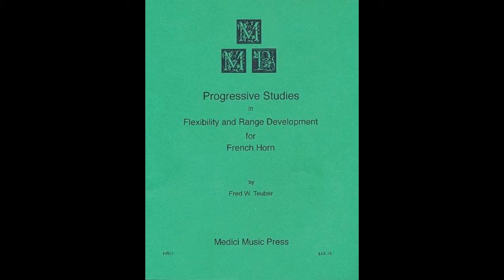He actually divides his book into categories, so you have exercises which cover flexibility, range development, interval studies, scales, and what he calls natural horn studies, which end up being kind of lip slurs with different valve combinations. And it's the natural horn studies that I actually find really, really interesting. These are found at the end of the book.